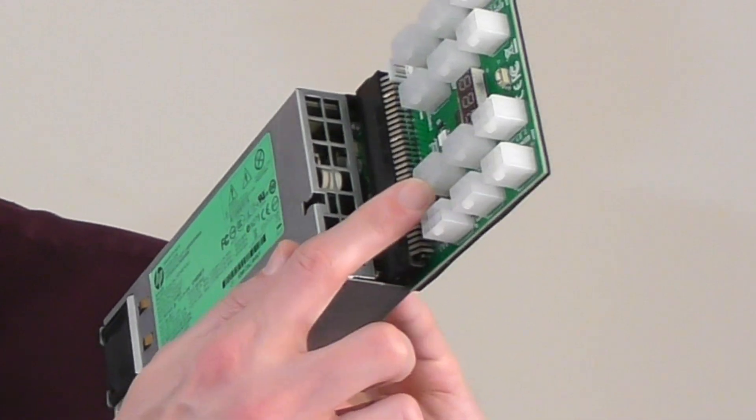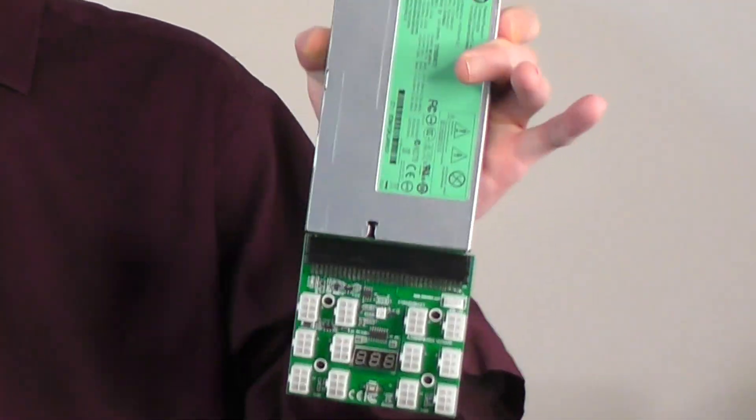Now this is a 1200 watt power supply and what's known as a breakout board. Typically these are used for running a bunch of GPUs at once, usually for crypto mining.